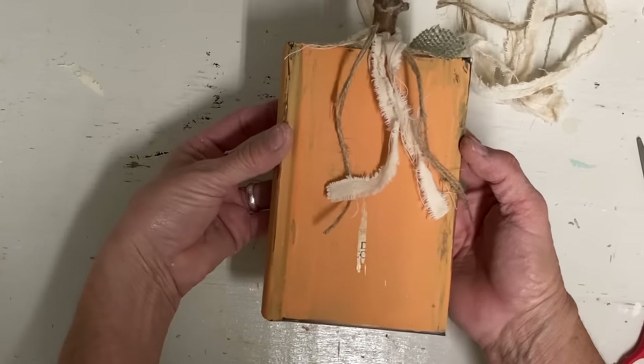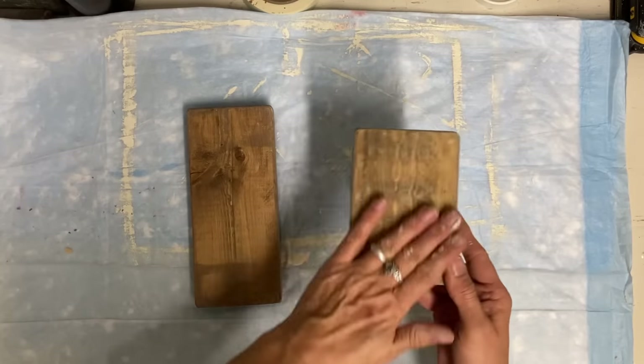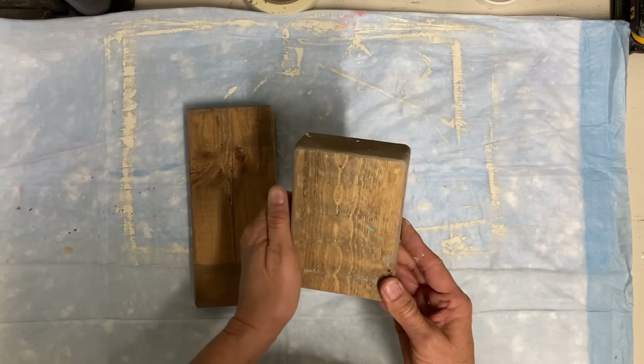And if you don't have wood and items like that, then most people have access to books.